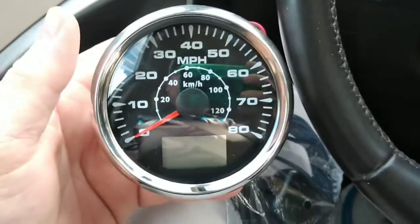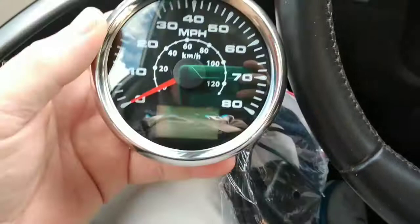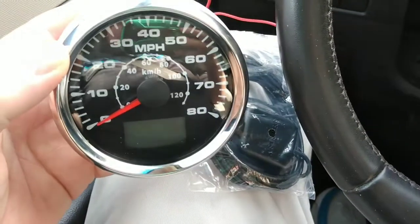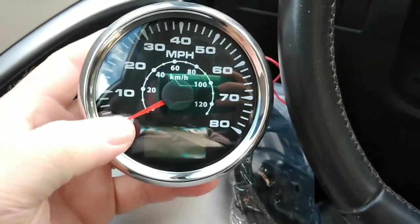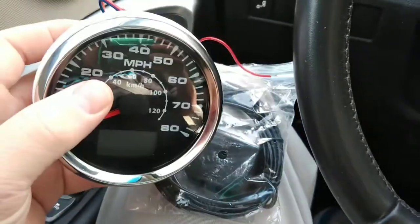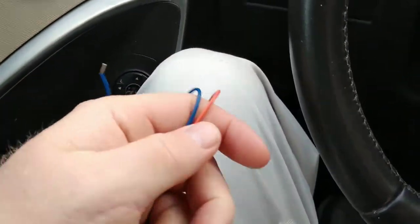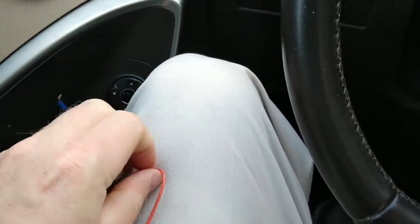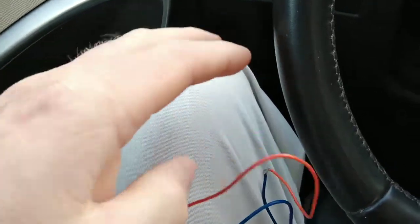We're going to test out this GPS speedometer. It's the Blue Rice 85 millimeter, which is three and three-eighths speedometer. It has seven colors for the backlight — blue, red, green, yellow, purple, and kind of a white color. It's got a three-wire hookup: power, blue is ground, and orange is for the backlight.